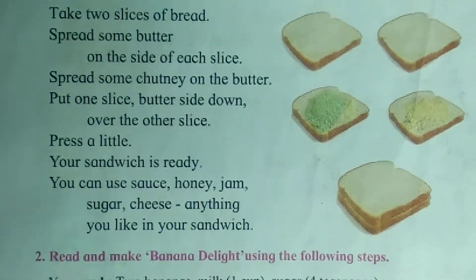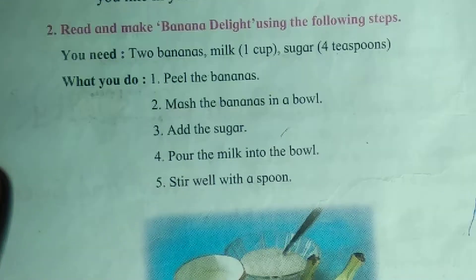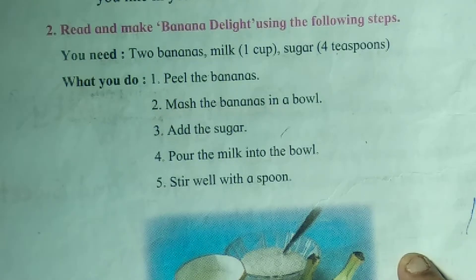Like this you have to tell. Now Banana Delight — how to do Banana Delight?